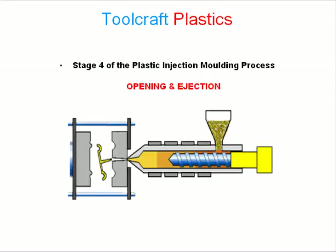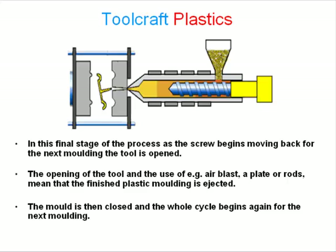Stage 4 of the plastic injection molding process: Opening and ejection. In this final stage of the process, as the screw begins moving back for the next molding, the tool is opened.